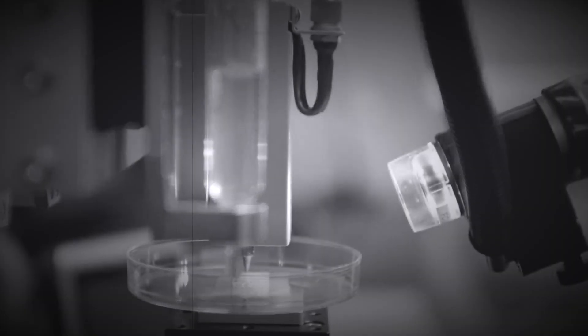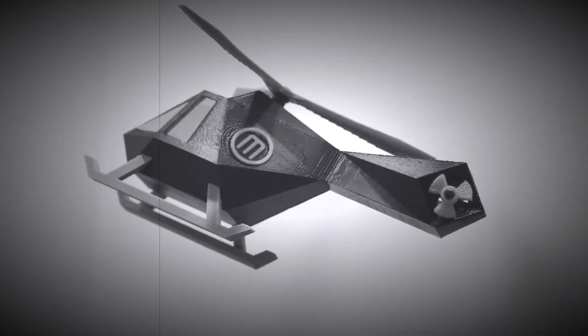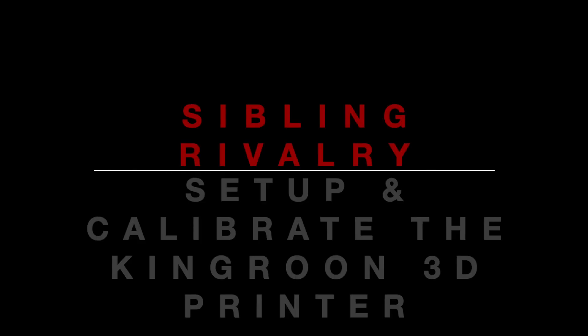This is Aaron from Sibling Rivalry and today we're going to be doing a setup procedure for this King Ruin printer. What that's going to entail is leveling the bed, making sure everything is nice and square, which I've actually already done off-camera because it's a bit more intensive. We'll also be making sure that the nozzle is the correct distance from the bed so you get proper bed adhesion with your prints.